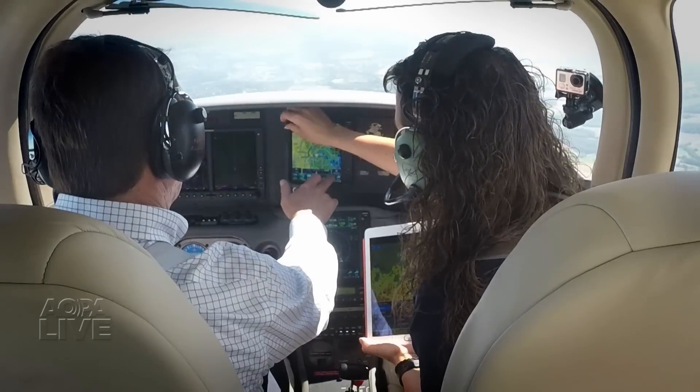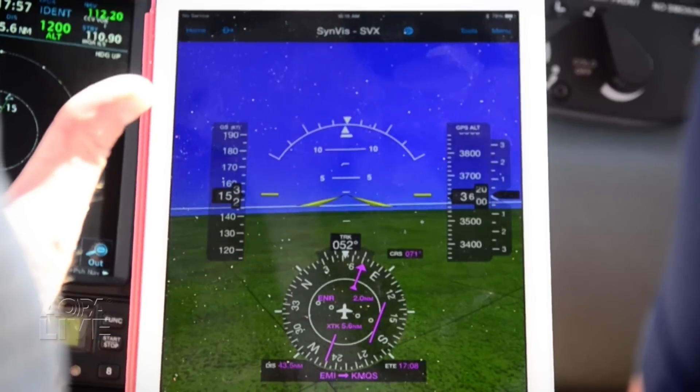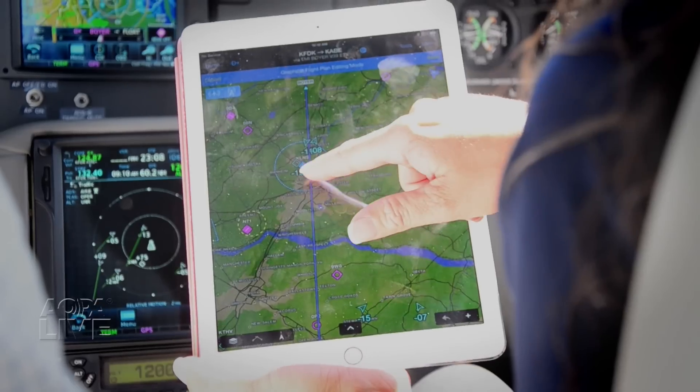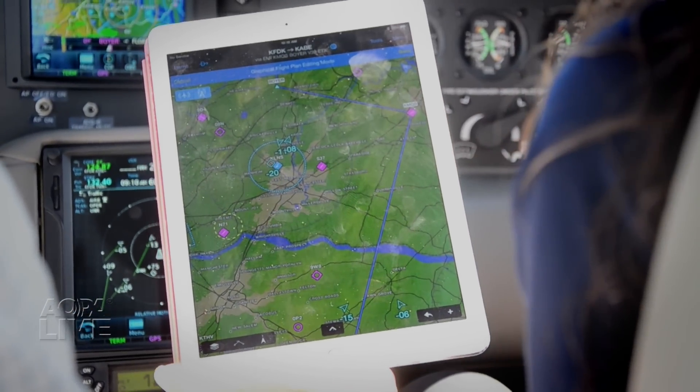The Flightstream 210 also offers a backup attitude heading reference system with a couple of different views. Flightstream is relatively simple to install — it consists of power, ground, and the connection to the avionics. Flightstream simplifies pre-flight and in-flight planning and affords new features to the hundreds of thousands of 430s and 530s still in service.